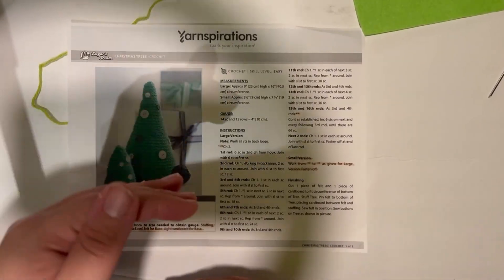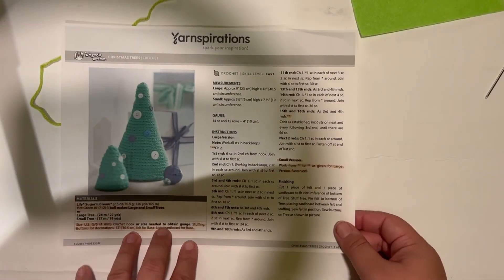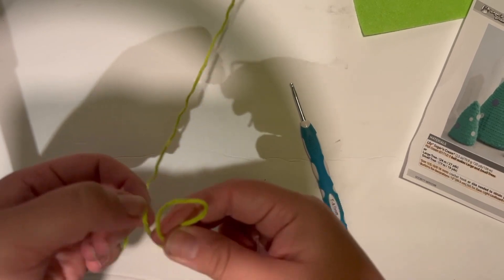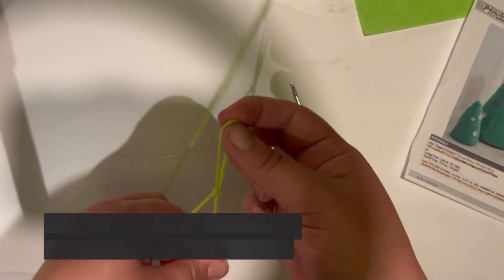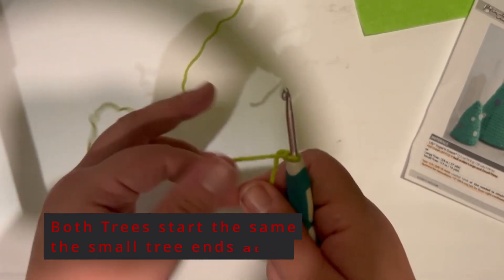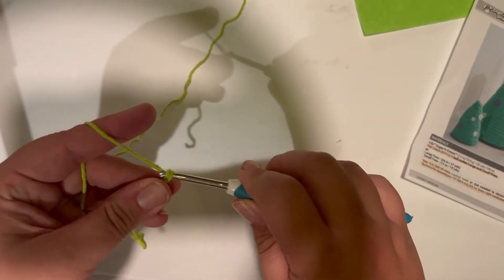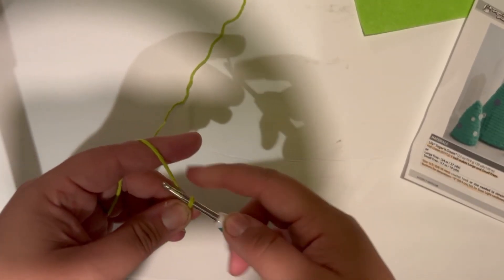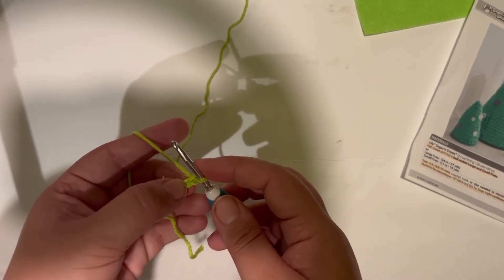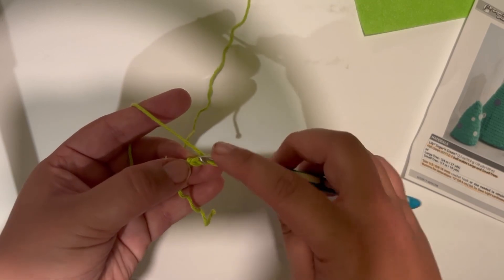I'm going to make the small version of the tree. We're going to start with a chain two — just make a slip knot and then chain two to begin. One and two.